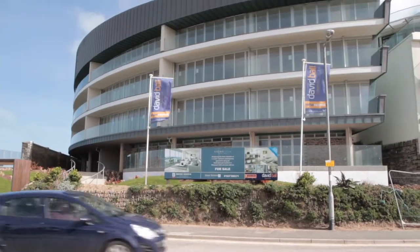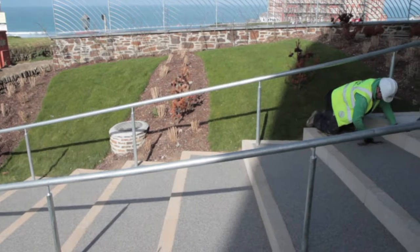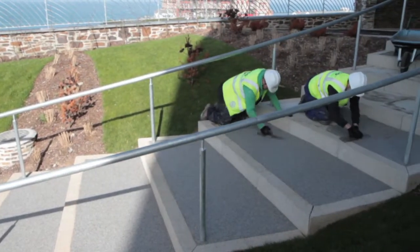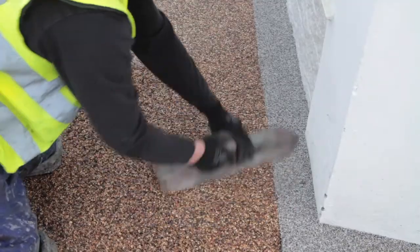The reason why people are choosing the resin-bound system over the traditional systems like tarmac, paving stones, or gravel: it's porous so there are no puddles. It's seamless so there are no weeds that grow through it, no loose stones. It's UV stable so there's no colour change. It's quick and easy to install and it comes in a large range of different decorative stones.